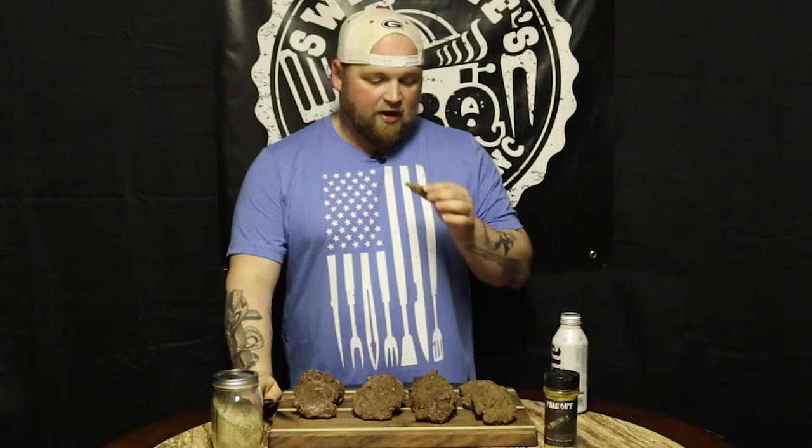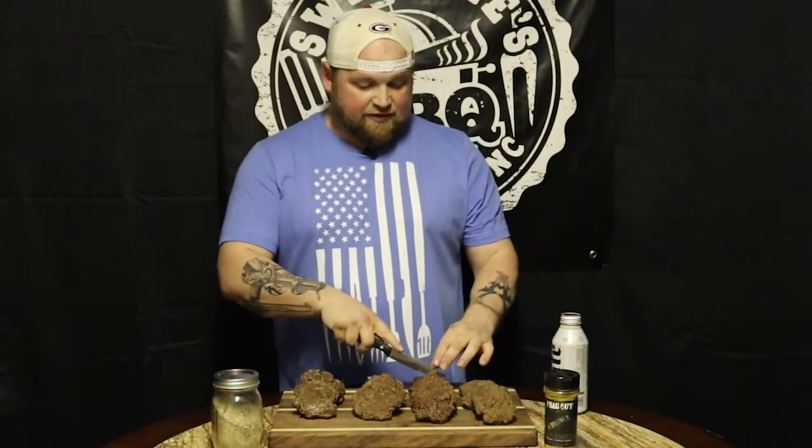The antelope looks a little dry. It is dry — it's a lot like your typical white-tailed deer meat. It's very lean, not a lot of fat, not a lot of juice to it. So let's move on to the camel — I'm interested in the camel.